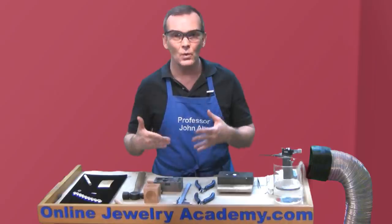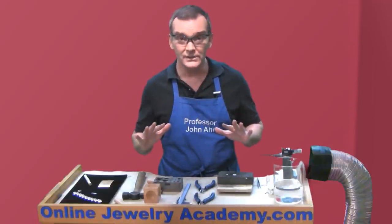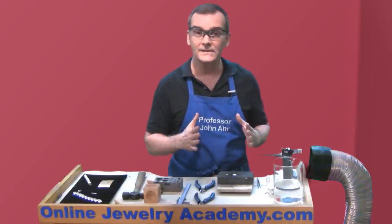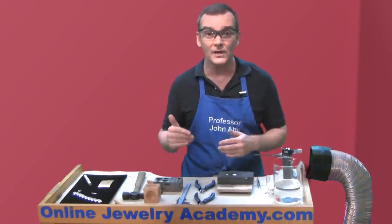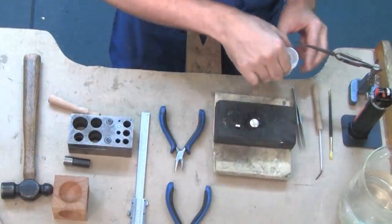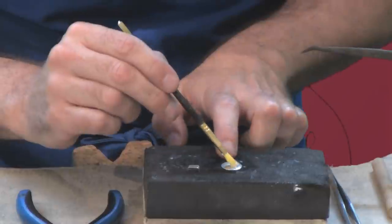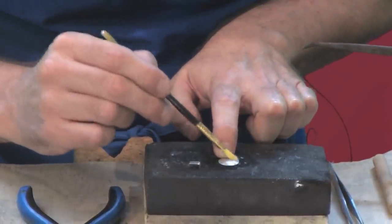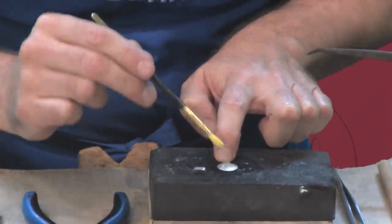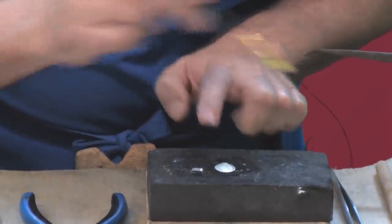When making a piece like this, it's important to make all of the components individually and have them all ready so that you can perform your soldering operation in one sitting. I've already made a majority of the bracelet, so now I'm going to show you how to make one more link. I'm going to apply flux to the back side of this dome. Remember, flux is a great way to control oxides and it's also a great wetting agent which allows the solder to easily flow into the seams that you're trying to join.